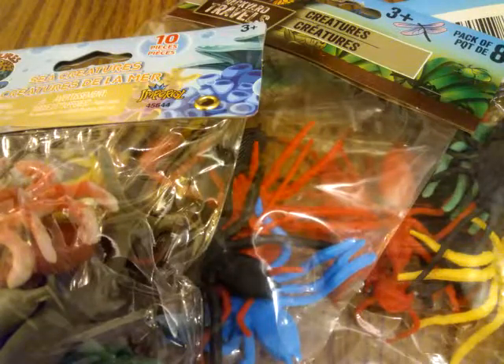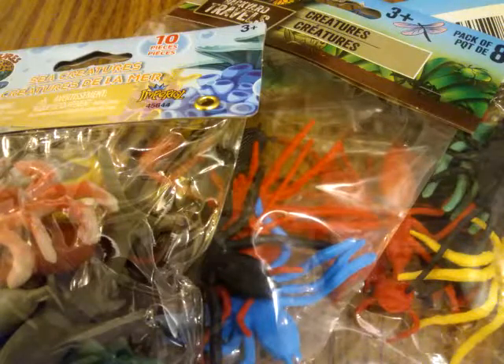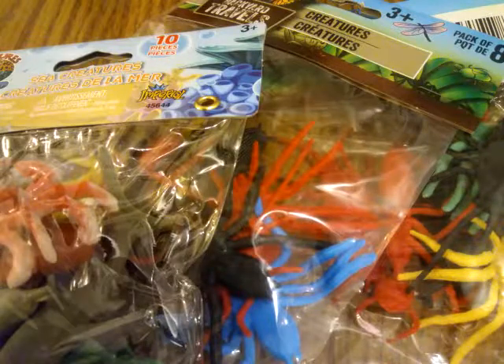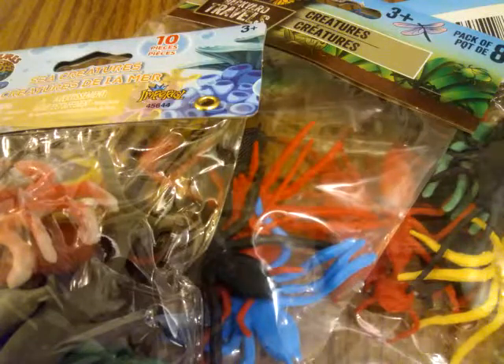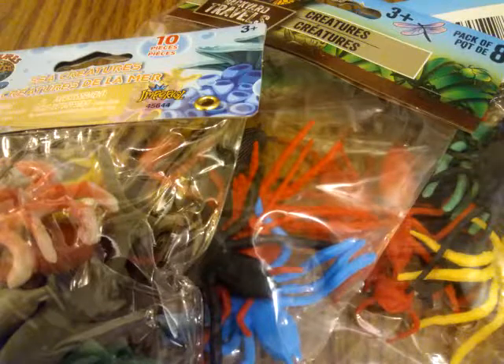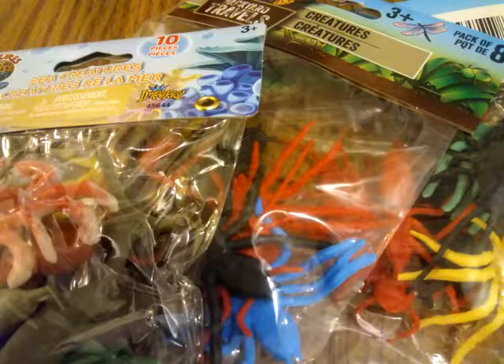Some more Frostgrave finds for monsters — doing it cheap. You can use these for any of your other role-playing games. These two bags are basically from Dollar Tree, which are all over Chicago. Of course, they cost a buck.